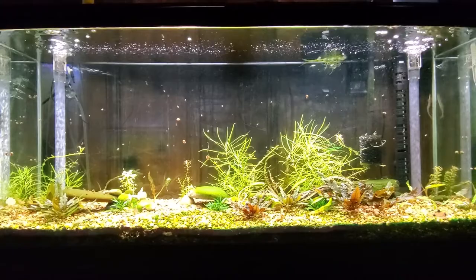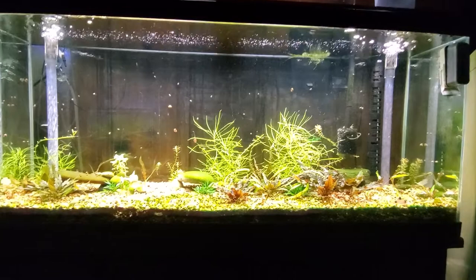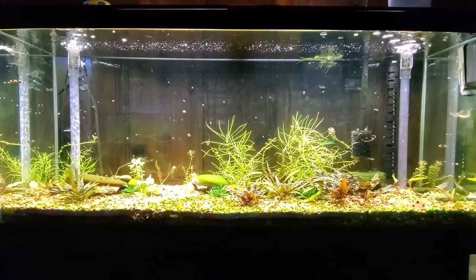Hey everybody, how's it going? We're going to talk stock for this 55-gallon aquarium. I've got a couple of options I'm going to show you — let's go visit the first candidates to fill this tank.